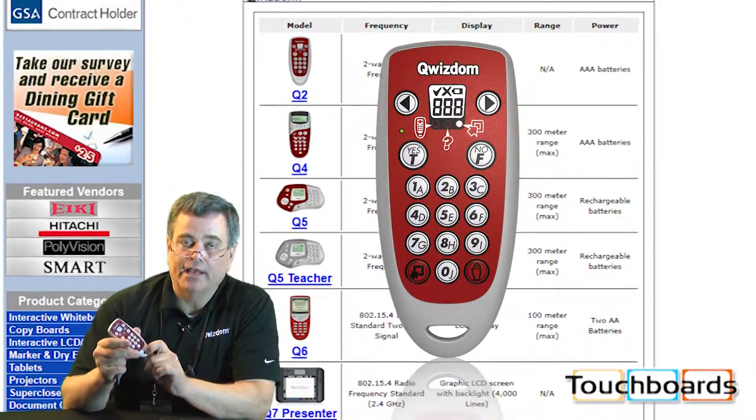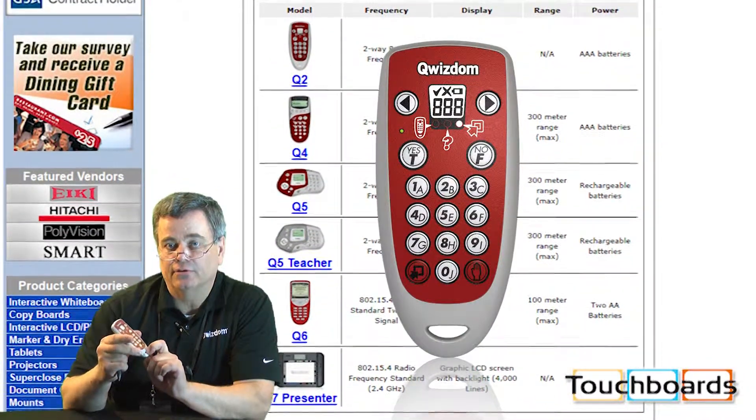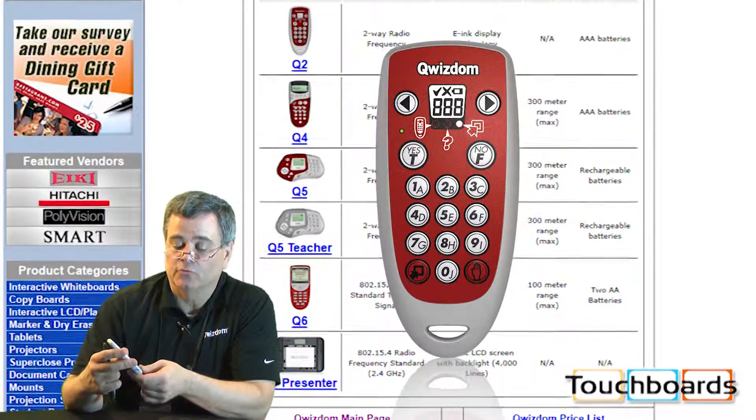It also has an area down below that a lanyard can be attached to, so for security, that can be good as well.